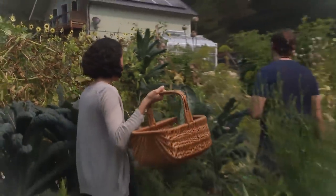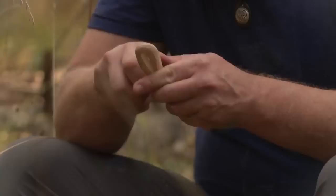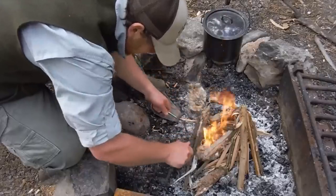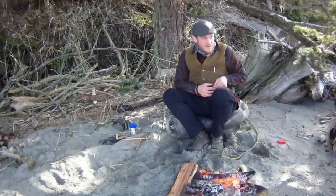I am a permaculture designer, homesteader, biologist, carpenter — kind of a jack of all trades. I've spent a lot of time in the wilderness. Ever since I was 19, I started as a park ranger, and I had a lot of time for weeks on end completely by myself. And those have always been super formative times in my life.